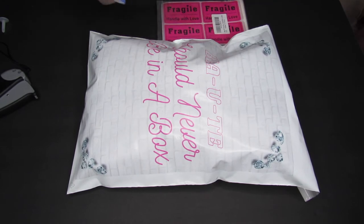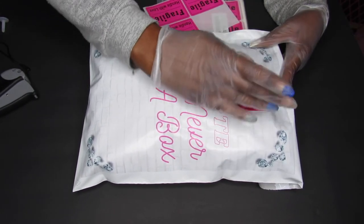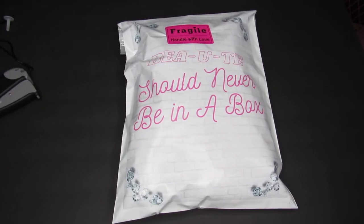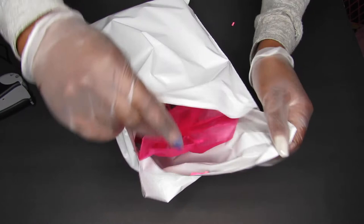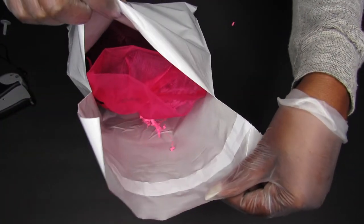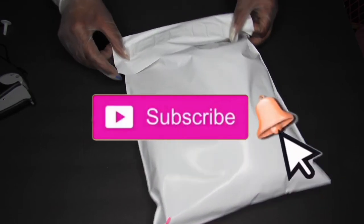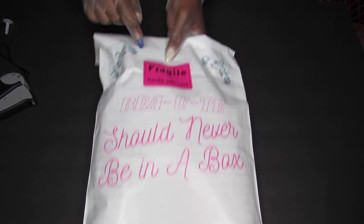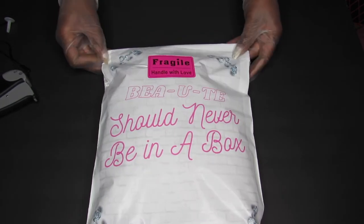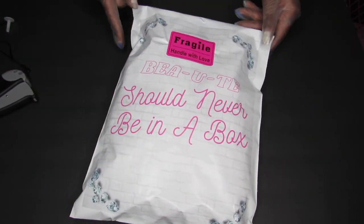We're going to place a fragile sticker on the outside of the package. Look how nice, neat, and cute it looks — it looks like a pillow! When you press on it, it feels really soft, like a pillow. On the back side is where we're going to add our packing slip inside the bag, and then we'll put our shipping label on the outside. I'm not closing it here because I don't have the label with me — just showing you how it's going to look. But yeah, look how fluffy this thing looks! We're shipping out fragile products, so I'll insert the clip of when I went to FedEx.